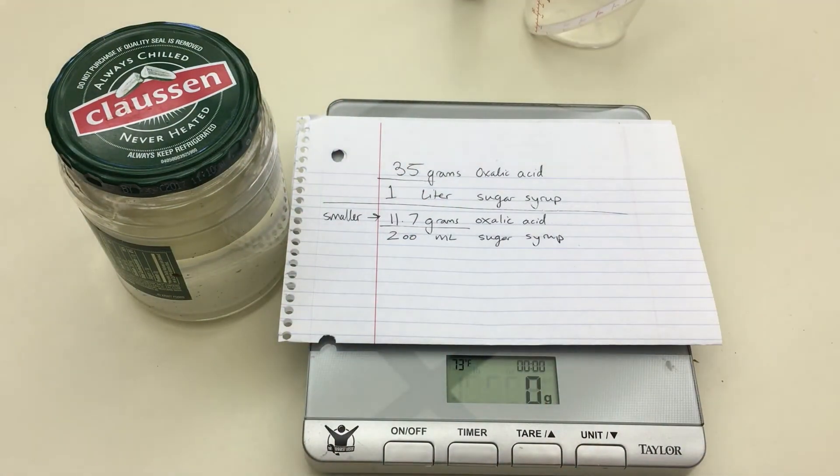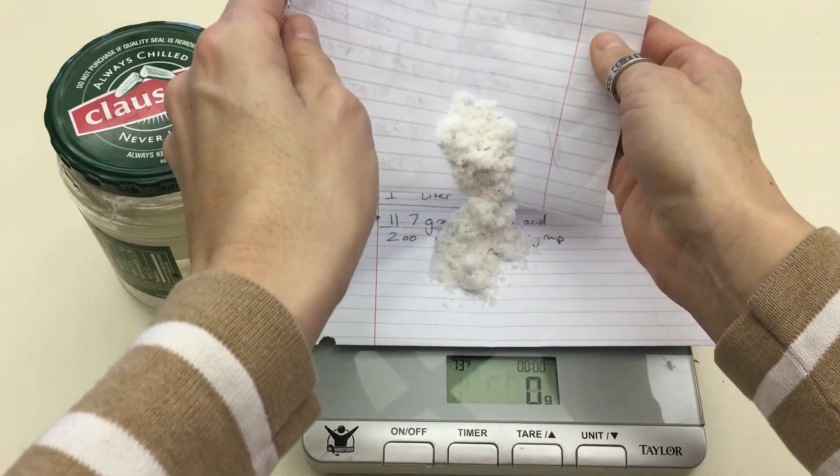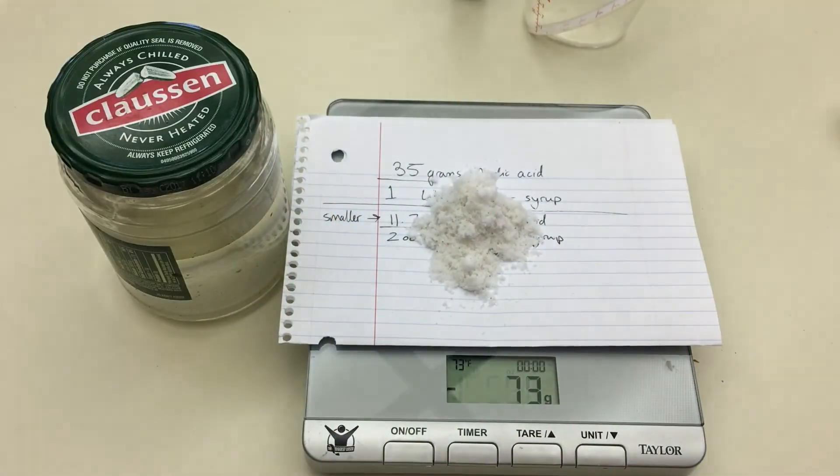Next, I need to measure out the oxalic acid using a scale. Mine measures in grams, so I'm going to measure just a little over 11 grams to get as close to that 11.7 as possible.